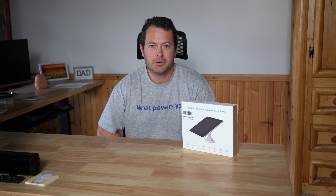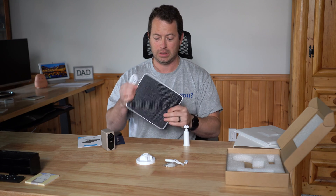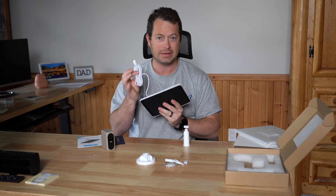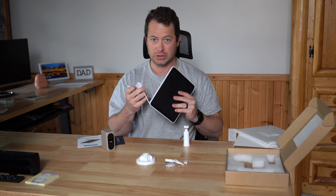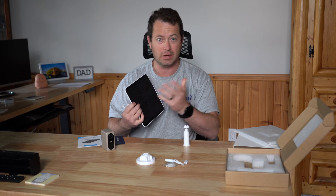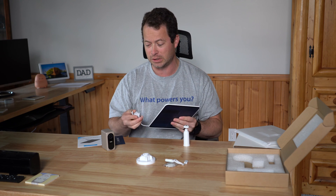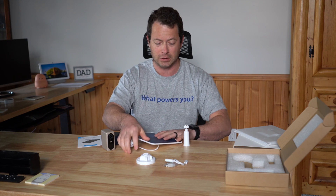Hey everyone, this is Nate and this is the Nater Tater channel. In the box you get the main solar panel — it's a nice compact, thin unit — and a 10-foot cable, which gives you plenty of space to position it where it gets sunlight, even if the camera is up under the eave facing north. You can also tie up and secure the cable if you don't need the full length.